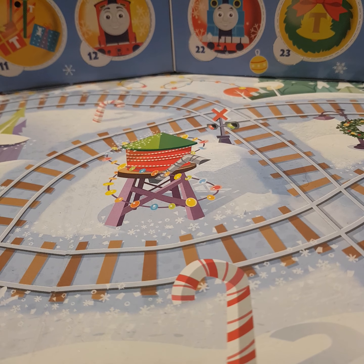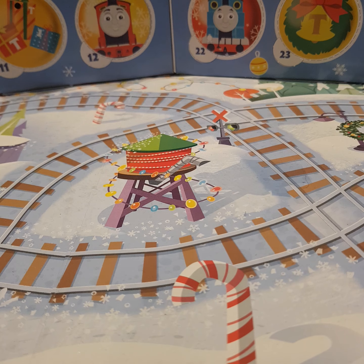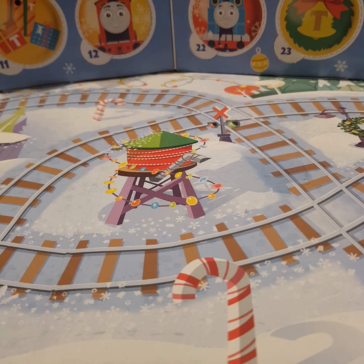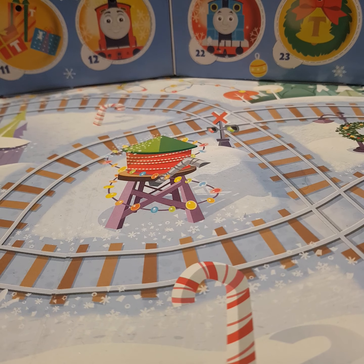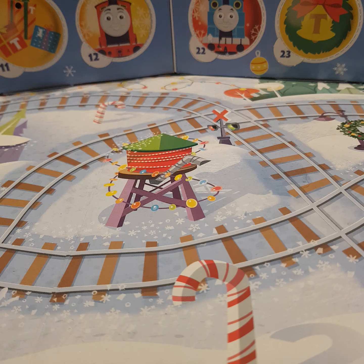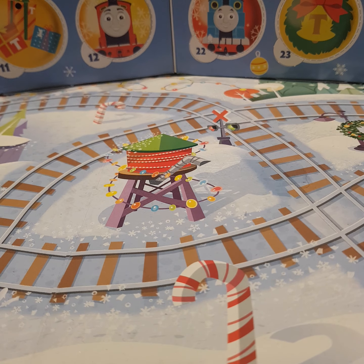Ladies and gentlemen, boys and girls, people of all ages — it is now time for the one, the only, Mini Advent Calendar Reviews with Harrison!